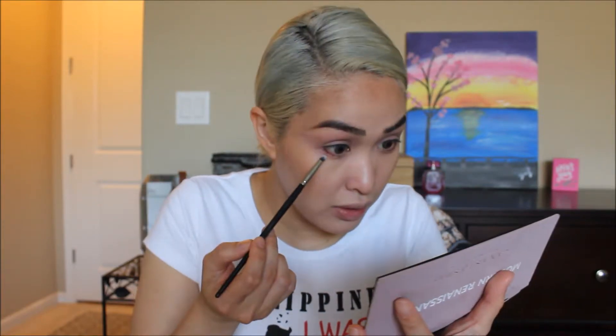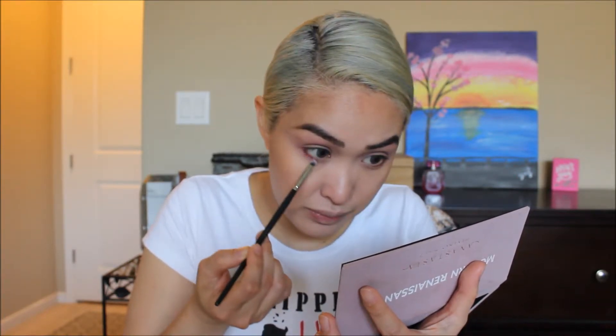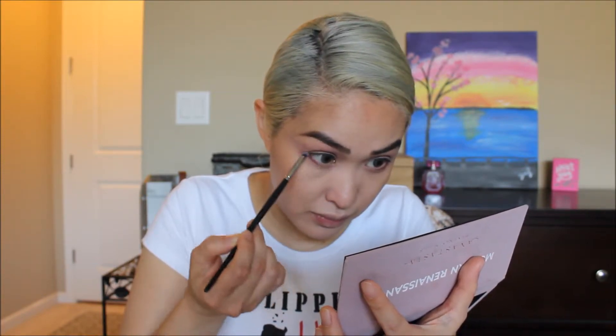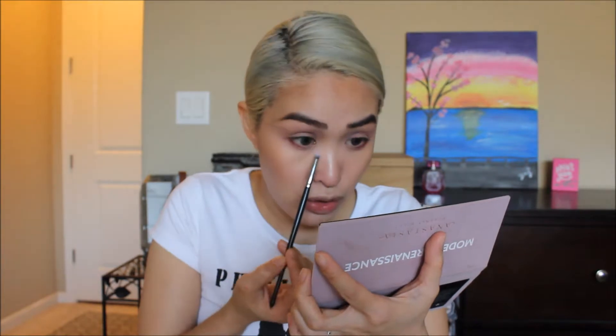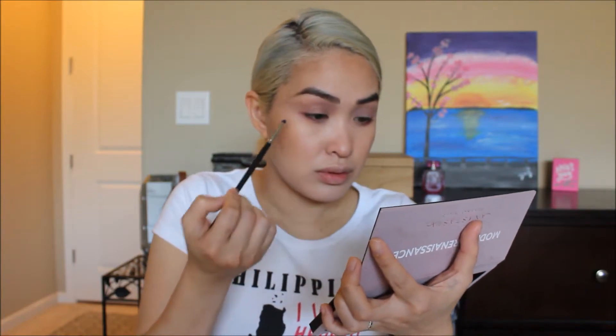Our goal is to look like we have a pink eye for the day! I'm cleaning the brush and going back to Bon Fresco — the same color we have all over the upper lid — and putting that just below the Love Letter on the lower lash line. Not all the way close, just a little bit lower, and bringing it underneath the red as well.